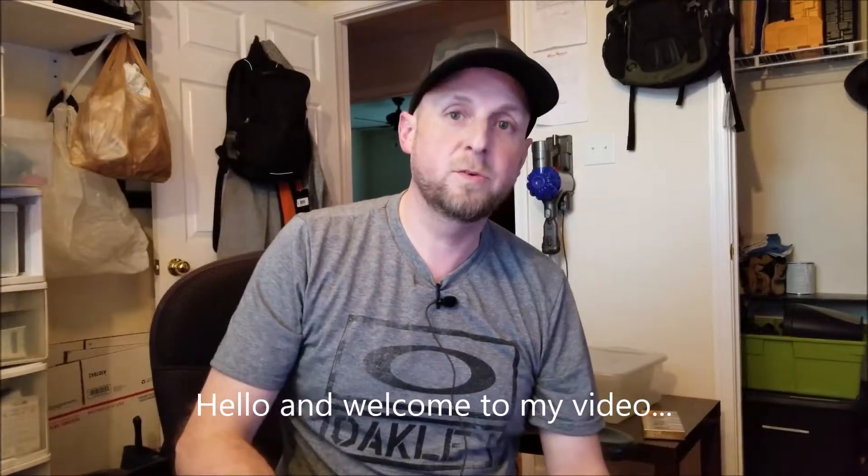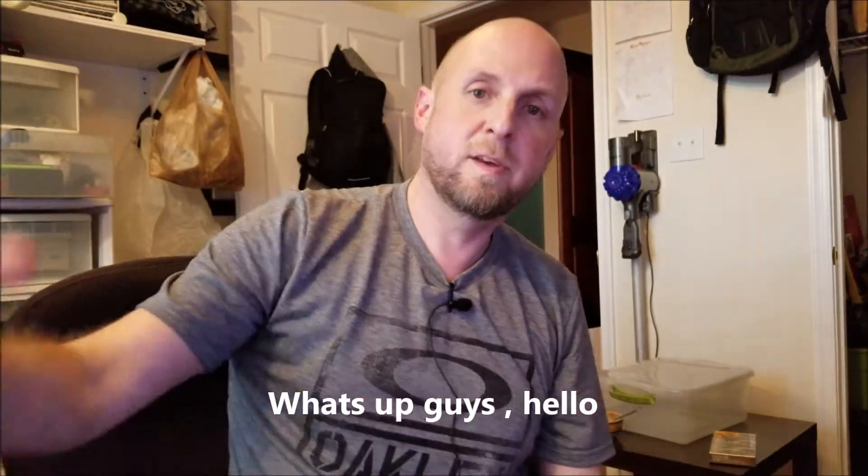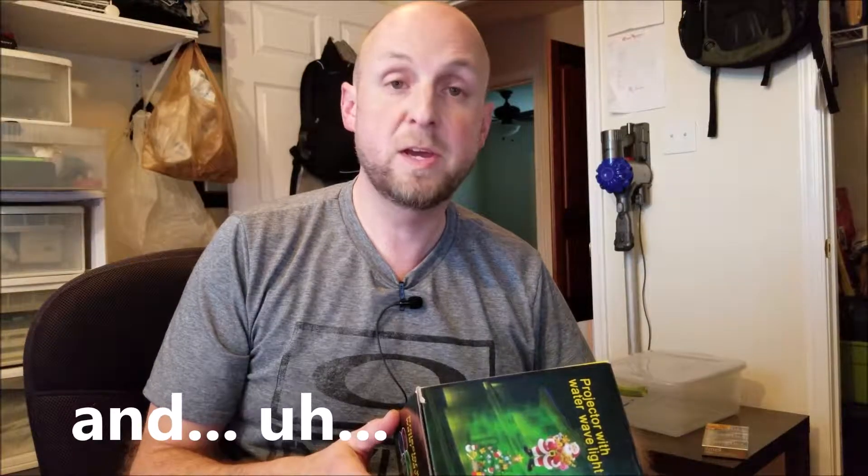Hello and welcome to my video. Welcome to my review today about the Next Gadget projector with water wave light. I've already unboxed it and here it is — should be a good one.